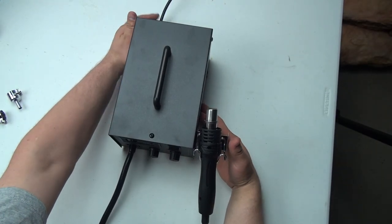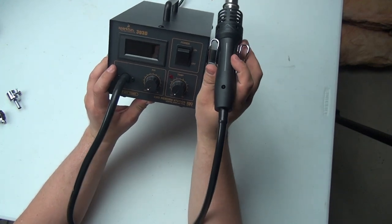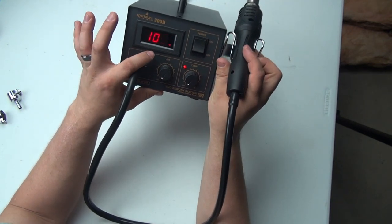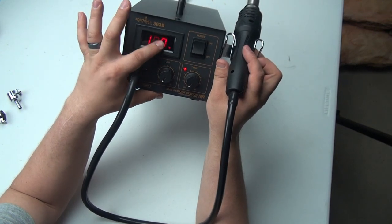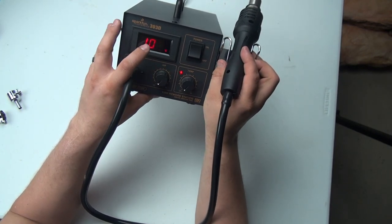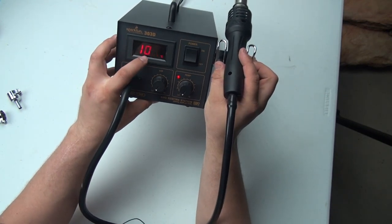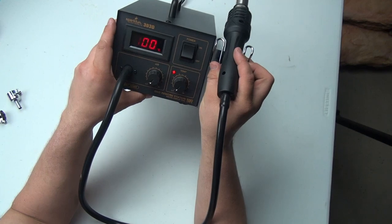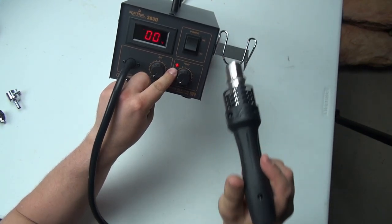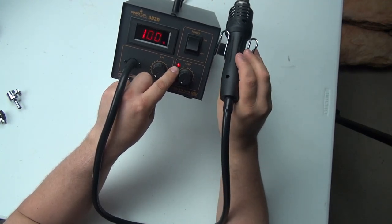I went ahead and plugged it in, and now we can go ahead and power it on. Make sure the wand is facing somewhere we won't burn ourselves. There we go — you can see that 'C' has lit up. The flashing is the multiplexing of the display, meaning it doesn't show you all the digits at the same time; it shows them a little bit at a time. According to the directions, the light here is going to start to flicker whenever this thing reaches operating temperature.